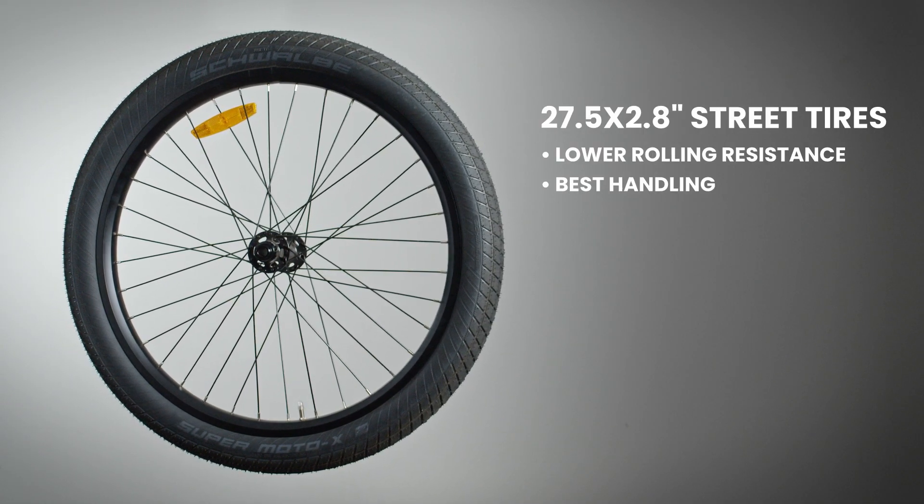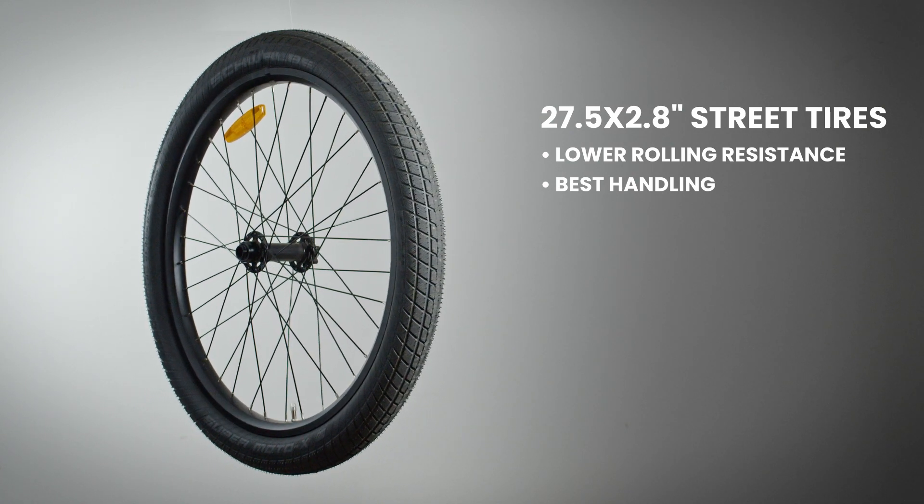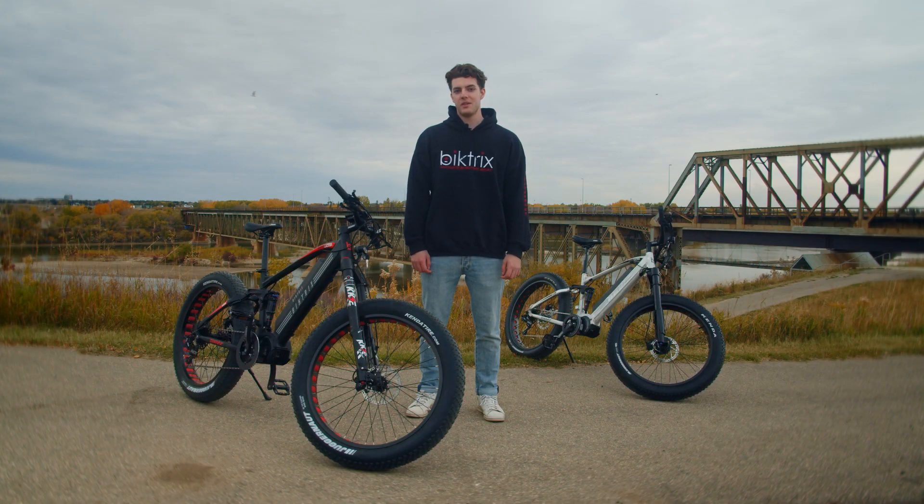If you're mostly sticking to paved paths and roads, the 2.8 inch street tires are your best bet — they'll provide even less rolling resistance and better handling. For superb versatility, grab a second wheelset and swap them as needed to completely transform the way your bike handles and performs.